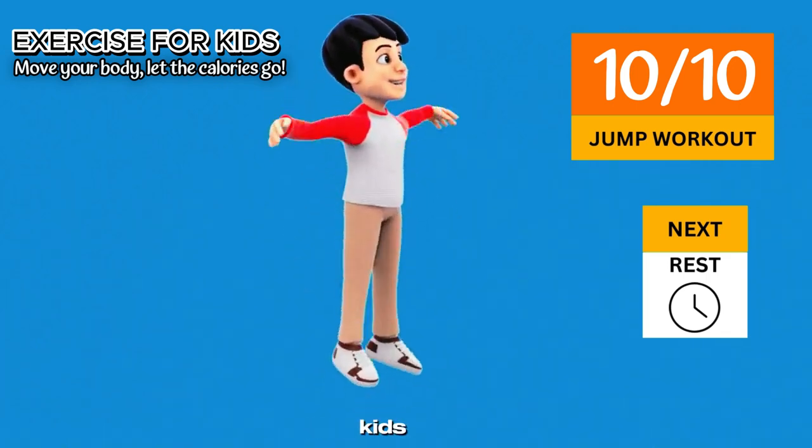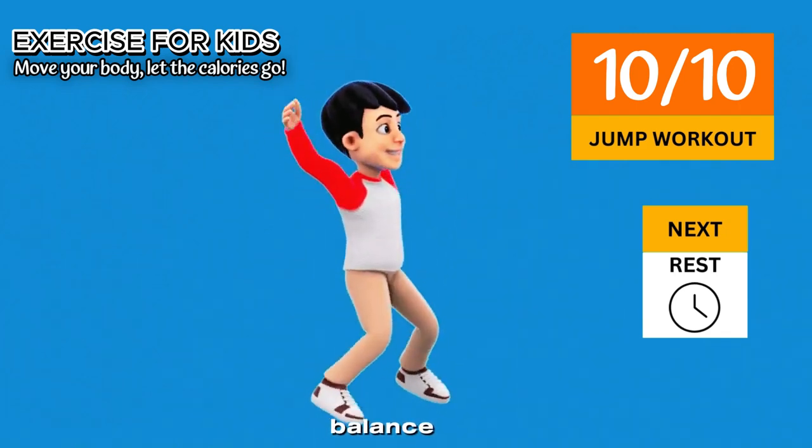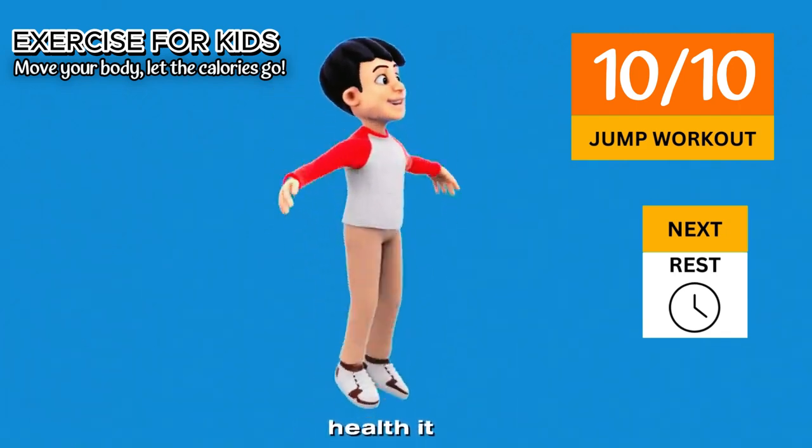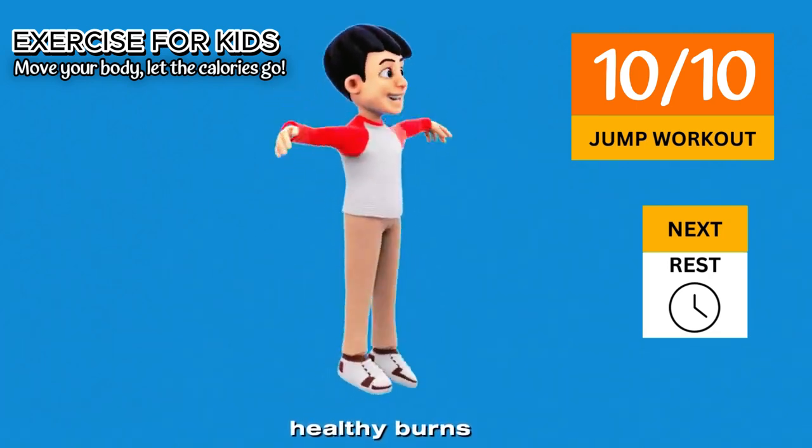Wide jumping is good for kids. It builds strong legs — jumping strengthens leg muscles and improves balance. It boosts heart health, gets the heart pumping, helping kids stay fit and healthy. It also burns energy and is a great way to burn calories and improve stamina.